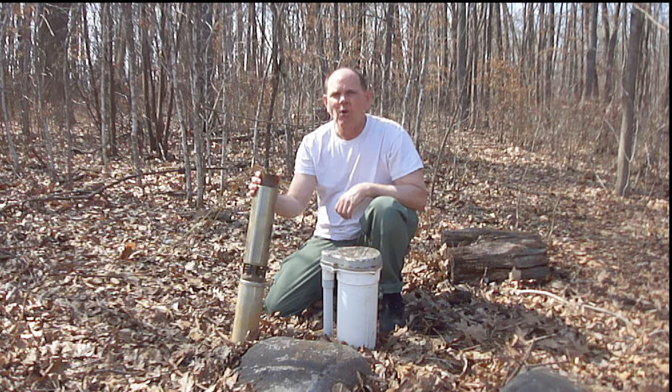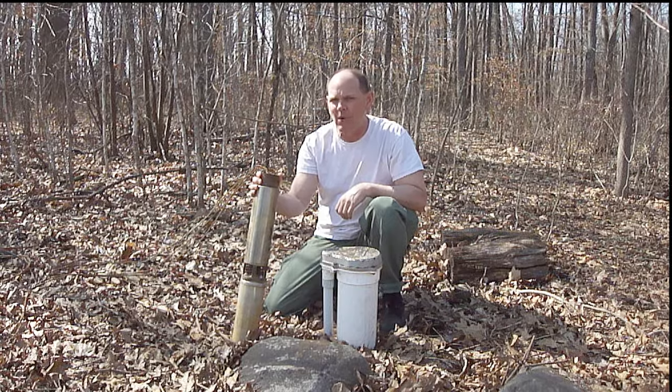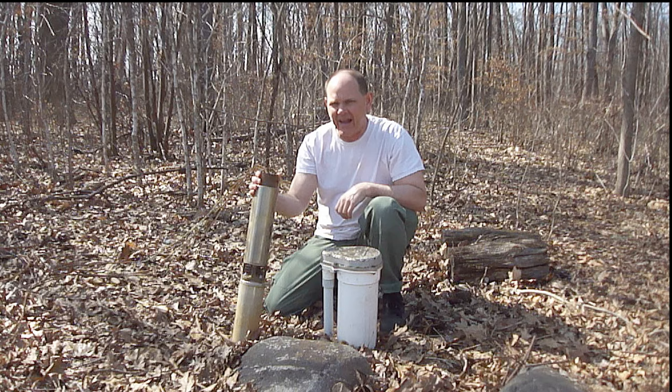Hi everybody, Paul here again. Right now I'm holding the original submersible pump that was down inside my well. After 24 years, it finally failed and had to be replaced.